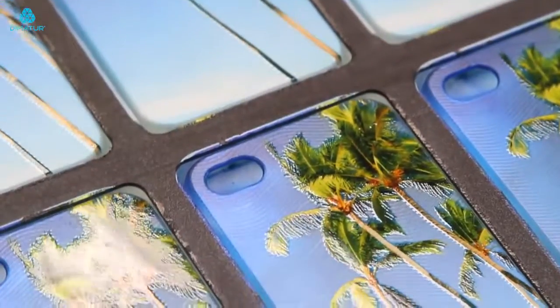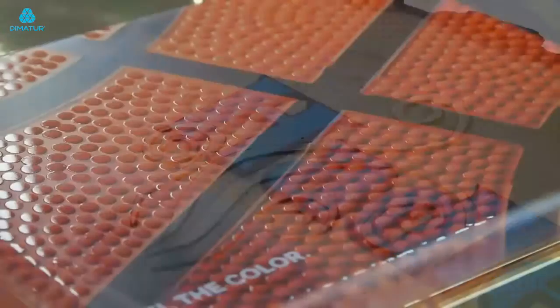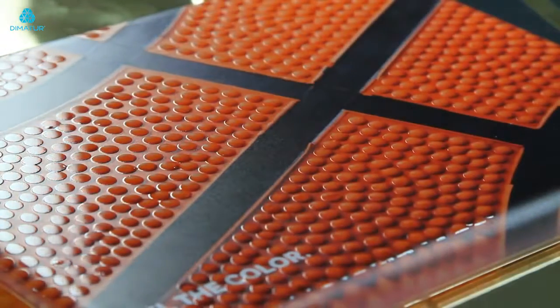Eco-UV clear ink adds remarkably rich special effects ranging from matte and high-gloss finishes to custom 3D textures and embossed effects.